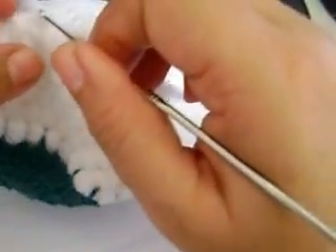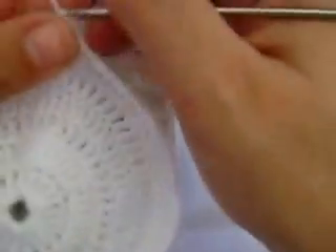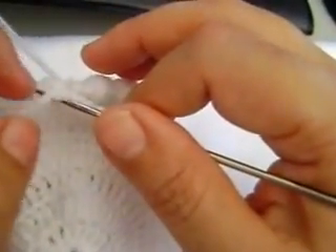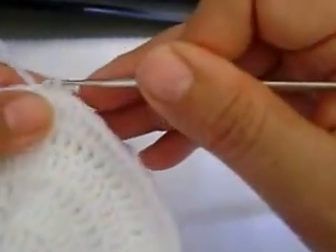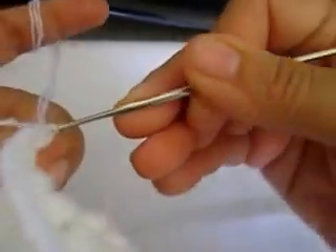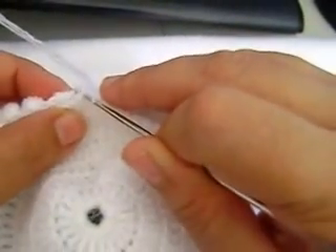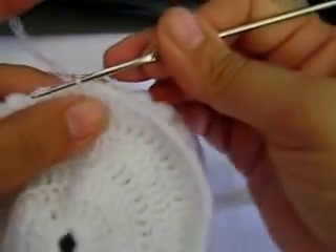Y ustedes van a voltear, van a ponerla. Yo aquí estoy, y van a unirla si quieren con alfileres. Pero al momento de pegarla no les tiene que sobrar mucho. Si está muy apretado tu hilo pues sí vas a batallar, pero tenlo flojo.